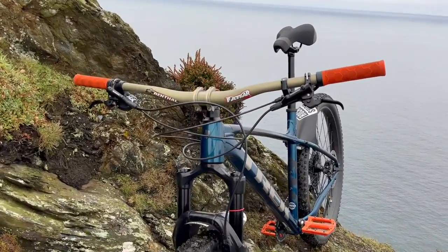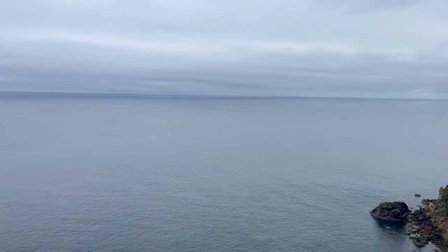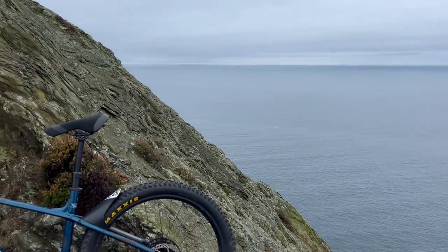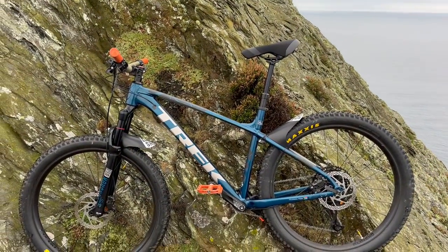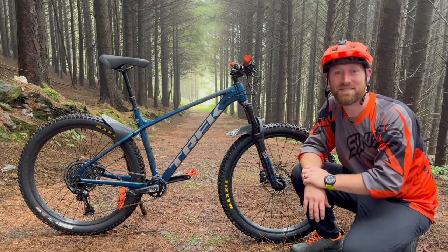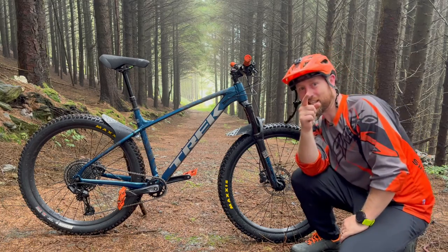After two years, would I buy this bike again? Absolutely — and I think you'll find yourself saying the same. I hope you enjoyed this review. Let me know what you think and what you're riding. Until next time, this is your mountain bike rookie. See you soon.